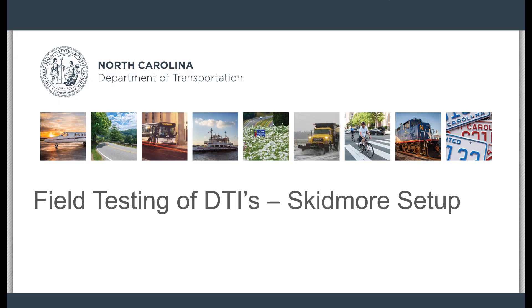This video will cover setting up a Skidmore-Wheelhelm device for field testing of DTIs on NCDOT projects, and as a supplement to the video on field testing of Direct Tension Indicators and the proper testing procedures.